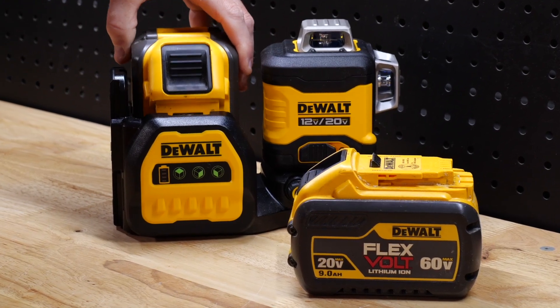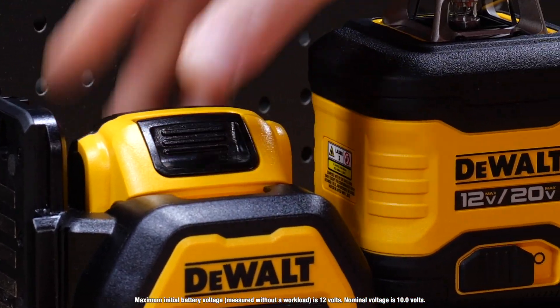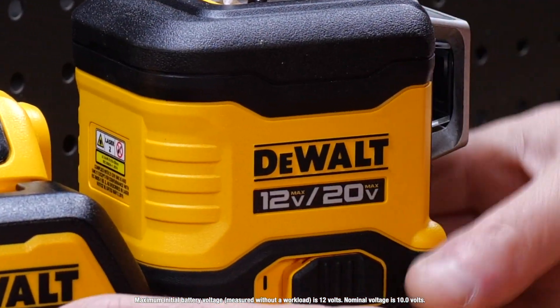You can't use flex-volt batteries, but what's cool is that you can use DeWalt 12-volt max packs. This 12-volt max, 20-volt max combination is something we haven't seen before.